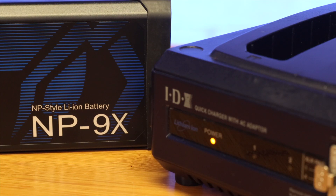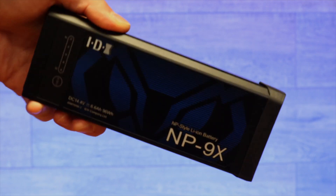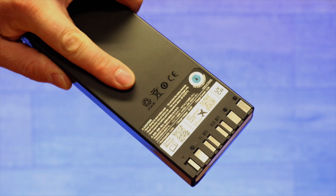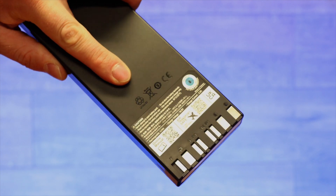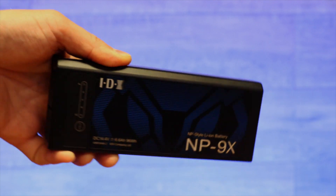These new advanced D-TAP ports have an additional prong located in between the positive and negative terminals. The idea is that the charger can now sense the temperature of your batteries to keep you safer on set. Sound mixers of the older NPL7S batteries will be happy to know that their older JL2 Plus battery chargers will be able to charge the newer NP9X batteries as well.